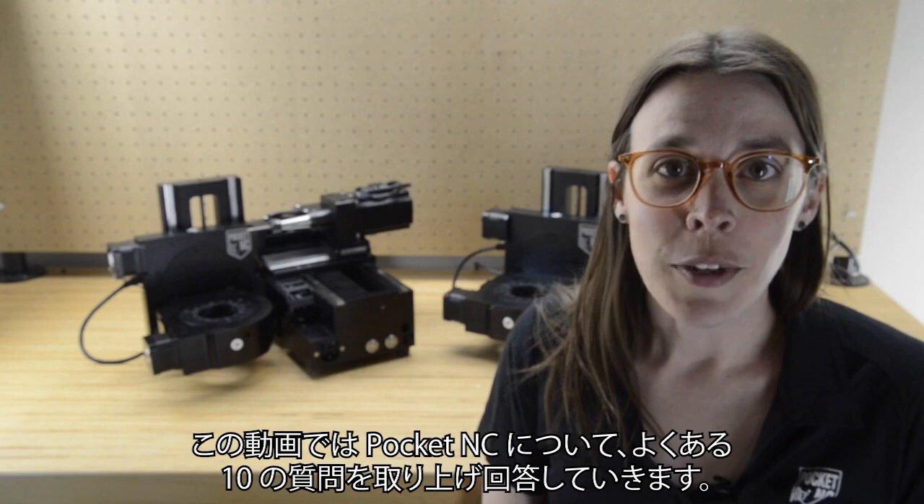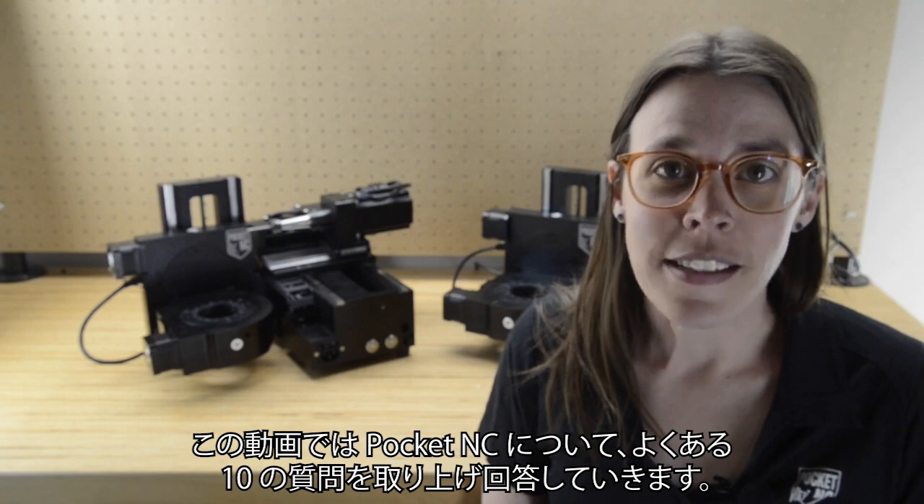In this video, we will cover 10 frequently asked questions about the Pocket NC machines.